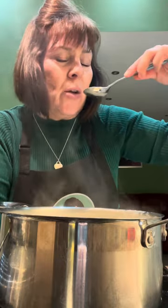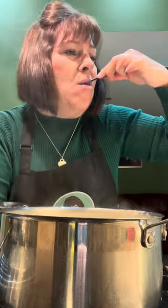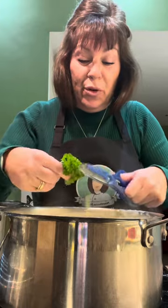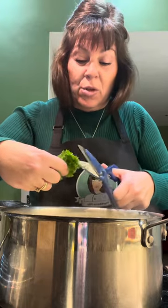Oh, that's delicious. Oh my god, that's gorgeous. That is beautiful. Because I've got some parsley, I'll chop some through. But if you haven't got any, it doesn't matter.